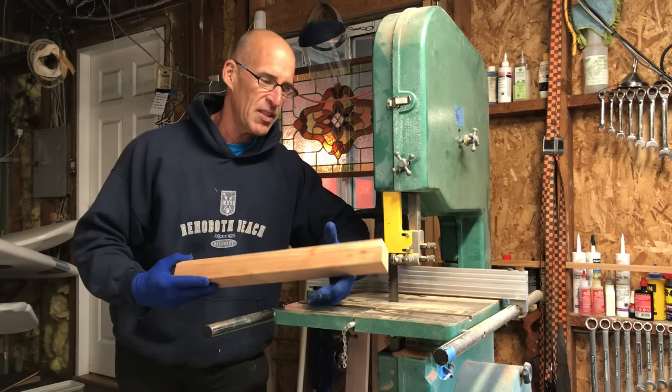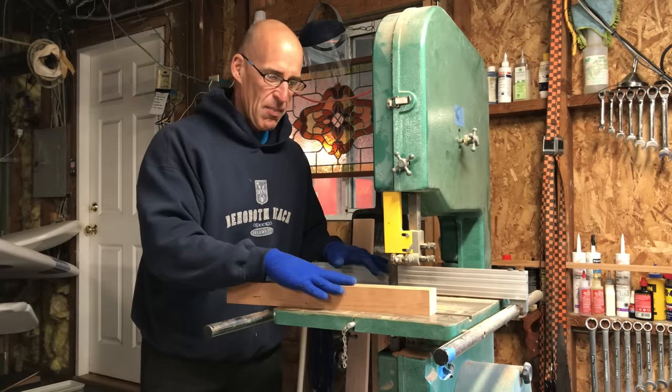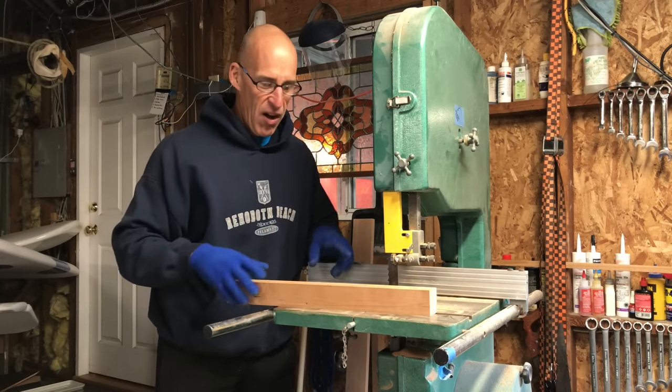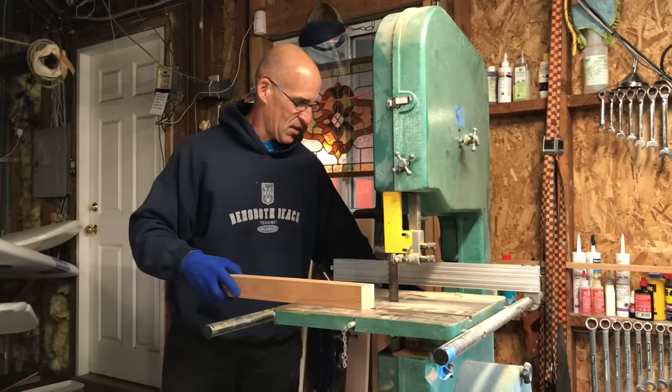This is the leg for the small table. It's going to be tapered. I'm going to use the plane for the final work, but just to make it go a little faster, I'm going to cut within an eighth of an inch of the line that I've drawn with the bandsaw to speed things up. This is going to be freehand.